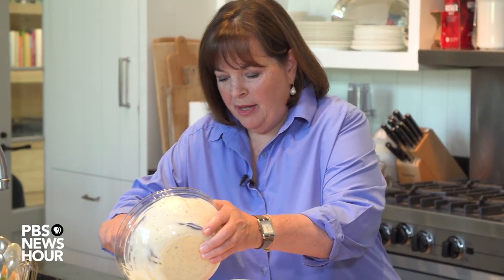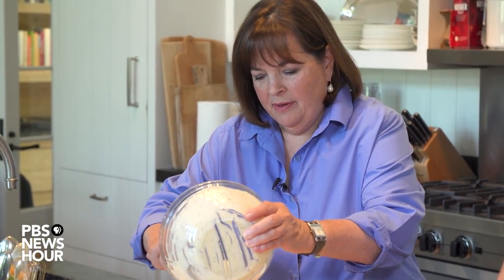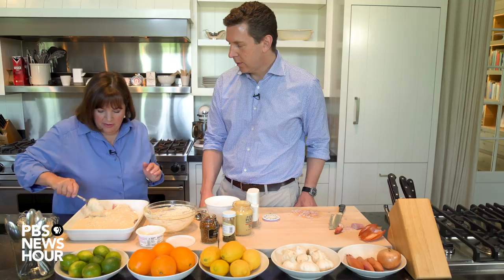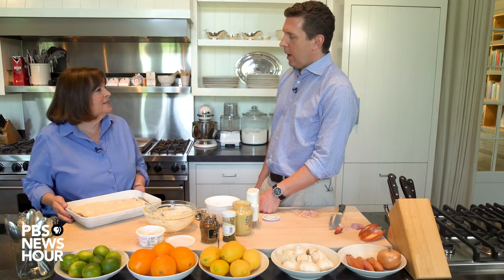So I'm just going to pour this on top and spread it out. I mean, it's pretty easy, right? Smells so good. All that mustard — and what this does is it makes a sauce. This goes into the oven at 425 degrees for about 12 to 15 minutes. This took all of about six minutes to put together — well, I had somebody chopping shallots perfectly, so maybe 10 minutes.